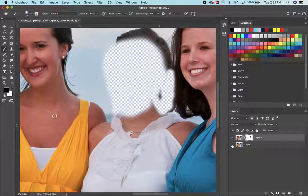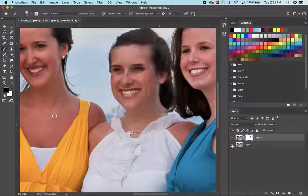That's it. Again, remember — you're painting a layer mask here in the middle of this picture. That's it.